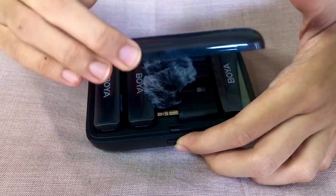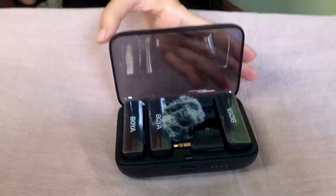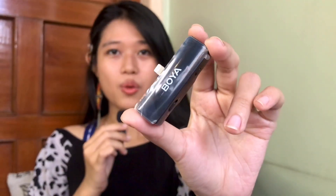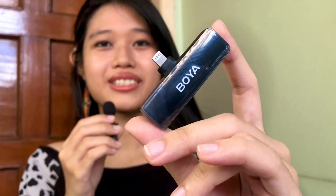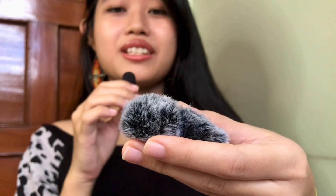I'm gonna open it up to see what's inside. Oh wow, it's really neat — they've got two transmitters, one receiver, and three connectors: a Type-C for Android, a 3.5 millimeter connector usually for cameras and laptops, and a Lightning connector for iPhones, plus two fluffy windshields.